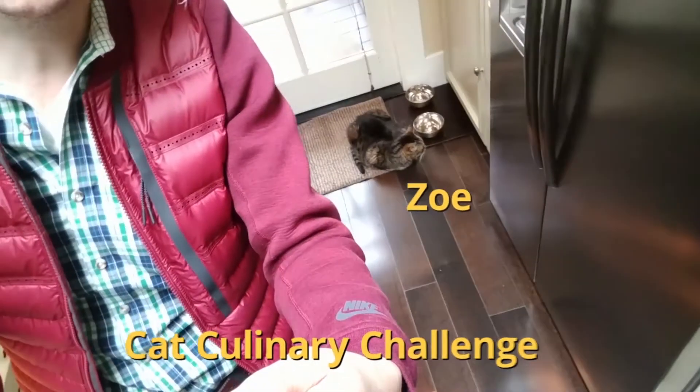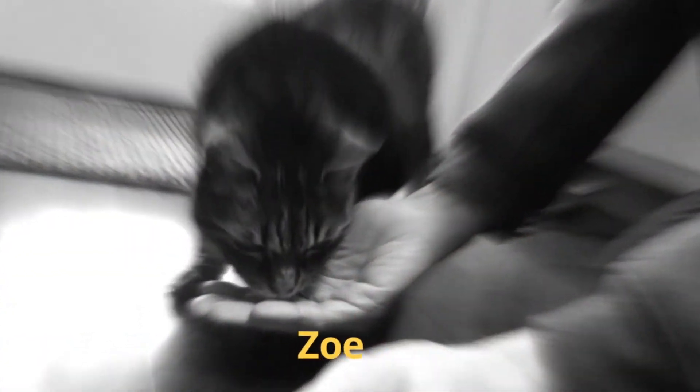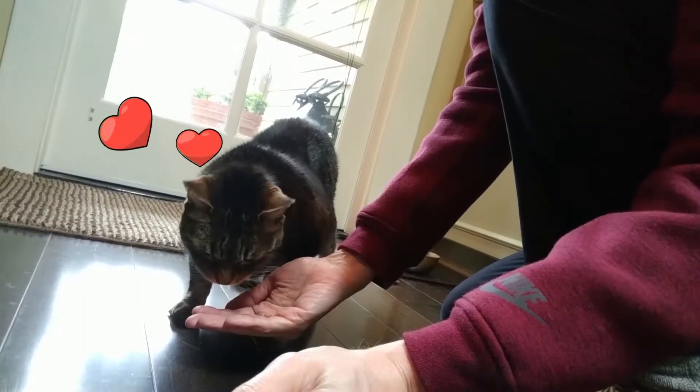Now let's go for the taste test with Kato or Zoe — let's see who's here first. Zoe wins, she's down here. We'll give her a little piece of the chicken. She loves it! It passed the taste test.